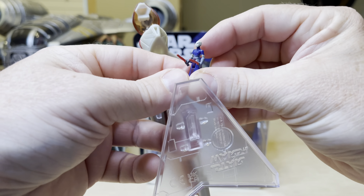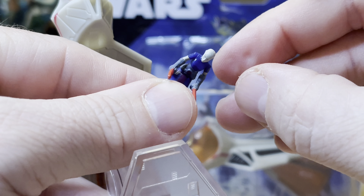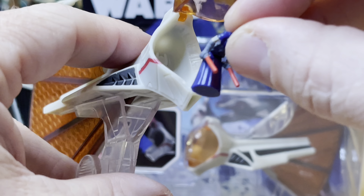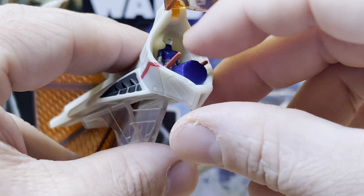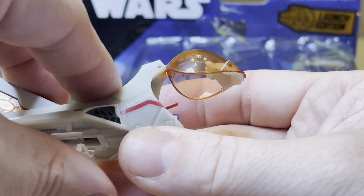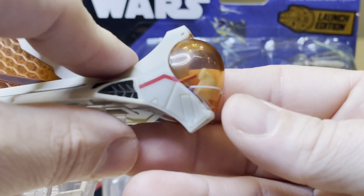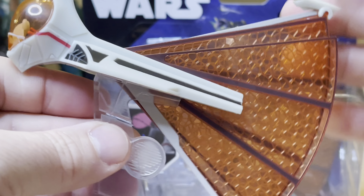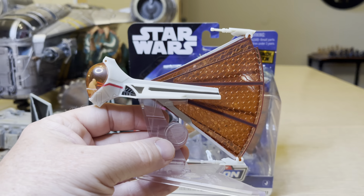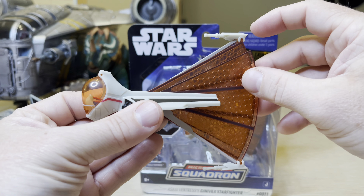Let's open up the cockpit for a second. Inside comes Asajj Ventress — I'm going to zoom in there. There she is. She has her lightsabers always out, ready to fight. You can bend the waist right there — it's all one piece. Then you can fit her into the cockpit, flying with those lightsabers out. This is what the other side looks like. I'm going to close this and snap shut. That is nice.